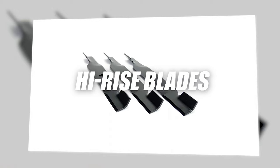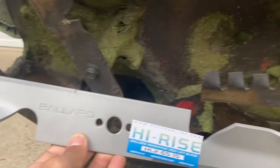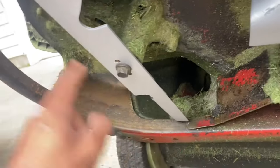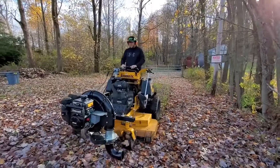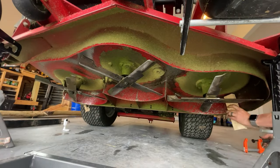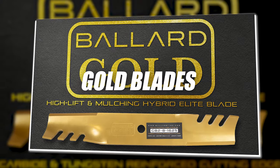High Rise Blades: last year, Ballard introduced High Rise or High Lift Blades. These are great for side discharging and routinely maintained yards. These allow for improved airflow and grass discharge. One thing to note: it is not recommended to use Ballard's X-Blade setup with these blades.